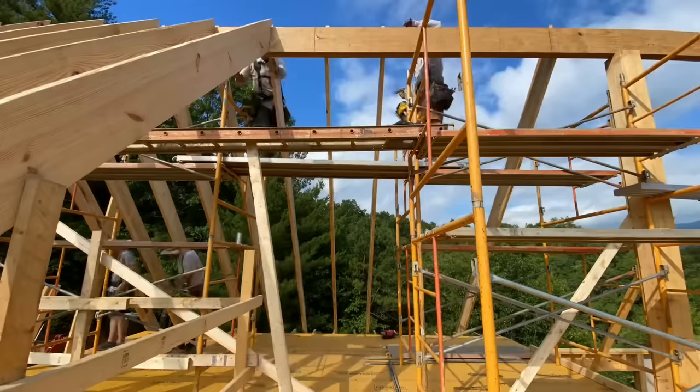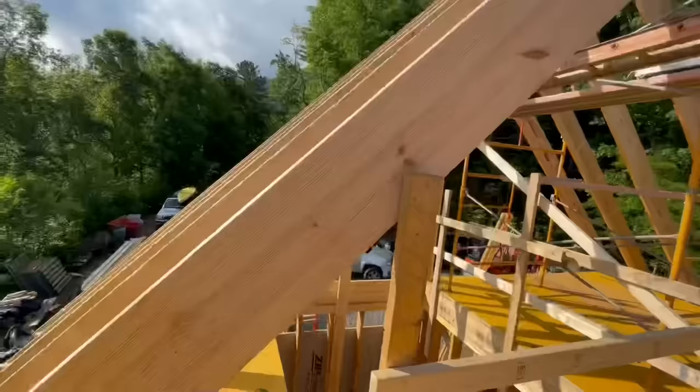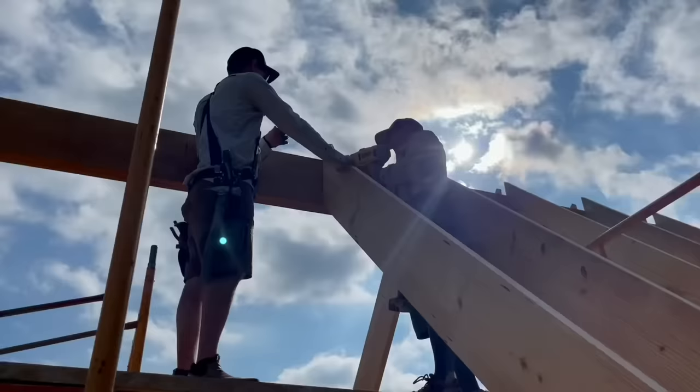One thing we're doing as we set the rest of the rafters — which isn't super visible in the video — is we're continually sighting the ridge beam, because these rafters can apply a lot of force to the side of the ridge and actually bow it one way or the other. We're also alternating sides that we're installing rafters to avoid the ridge beam getting bowed back and forth.